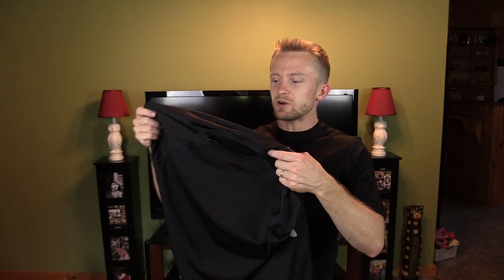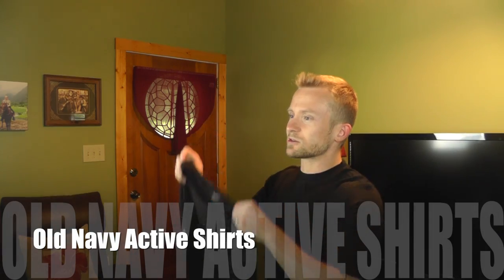Now I started off this video wearing one of these Old Navy active shirts, which you guys have seen me wear for years now. This is my typical shirt — these cost about $10, sometimes on sale for $6. They're good quality, very inexpensive. Now this Wool-X shirt right here is a great quality shirt that costs a little bit more — $60. So you're talking about $10 compared to $60. We'll get back to that in just a moment; for now let's go over the stats.